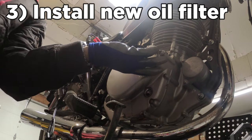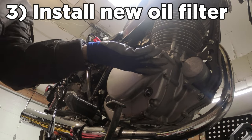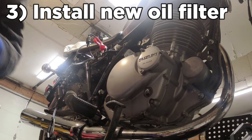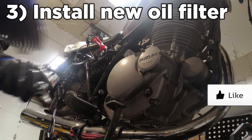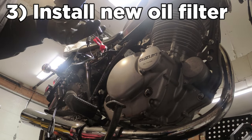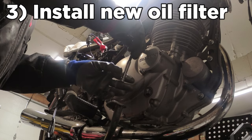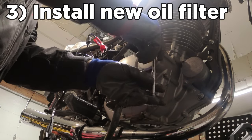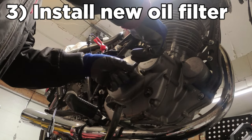Grab one of the three screws and just hand-tighten it to start. Don't go fully tight on any of them — work your way around using the smallest socket wrench and barely apply any tightness, since these bolts only need to be snug and the service manual doesn't specify a torque. Snug, snug, snug — perfect.